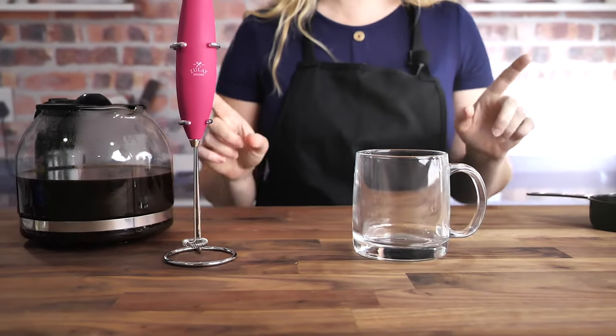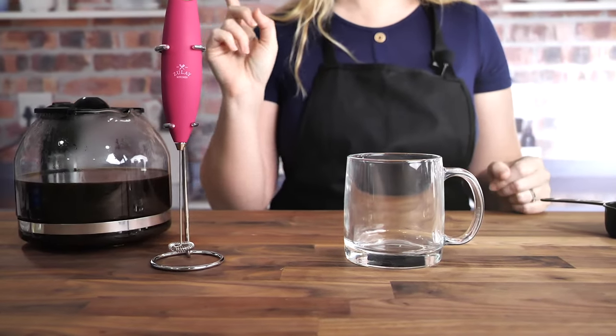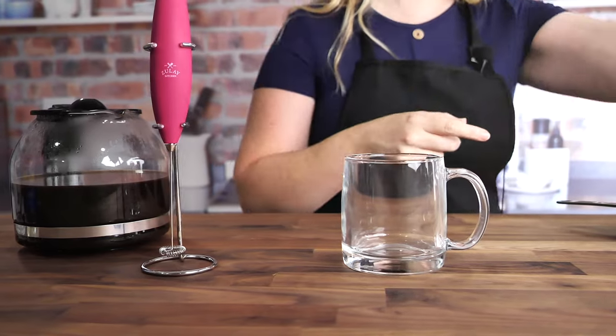Hi! Today I'm going to show you how to make an amazing Starbucks vanilla latte. Let's get started.